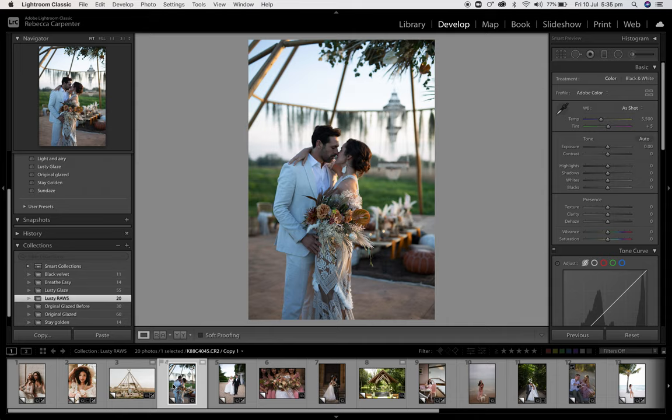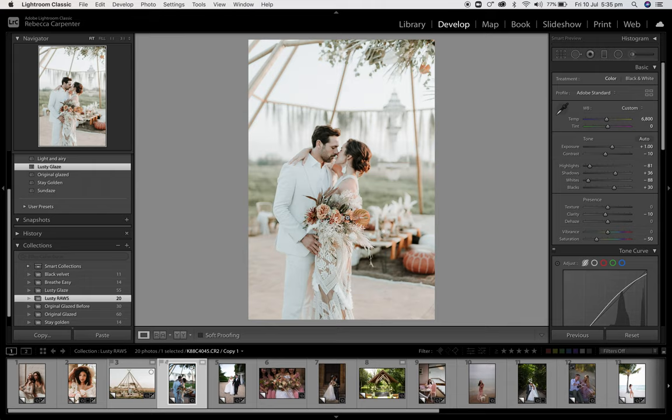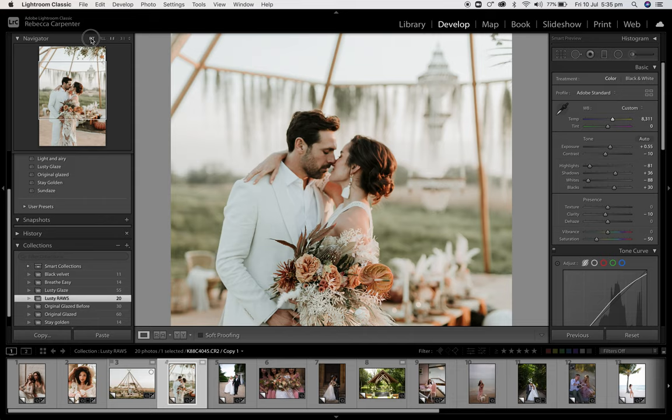Again, the same setting by Kirstie. Lusty Glaze. If it's a bit overexposed, just bring it down. You might want to bring the temperature up so you get those warm tones — to about there. Perfect.